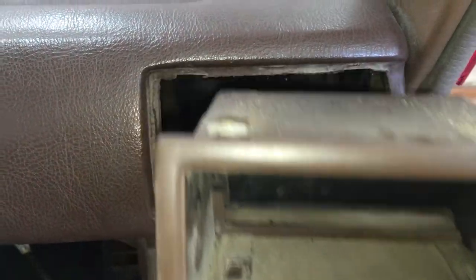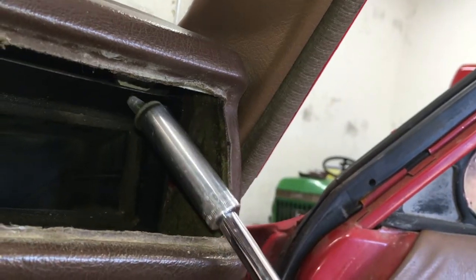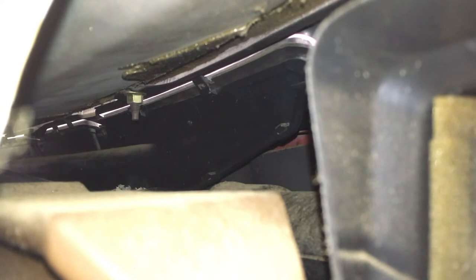I'd rather bend a clip back into shape than replace a cracked vent. Getting to this bolt usually isn't this difficult, but I'm showing the worst case scenario here. Looking through the vent opening I can see the last 10mm nut to remove.